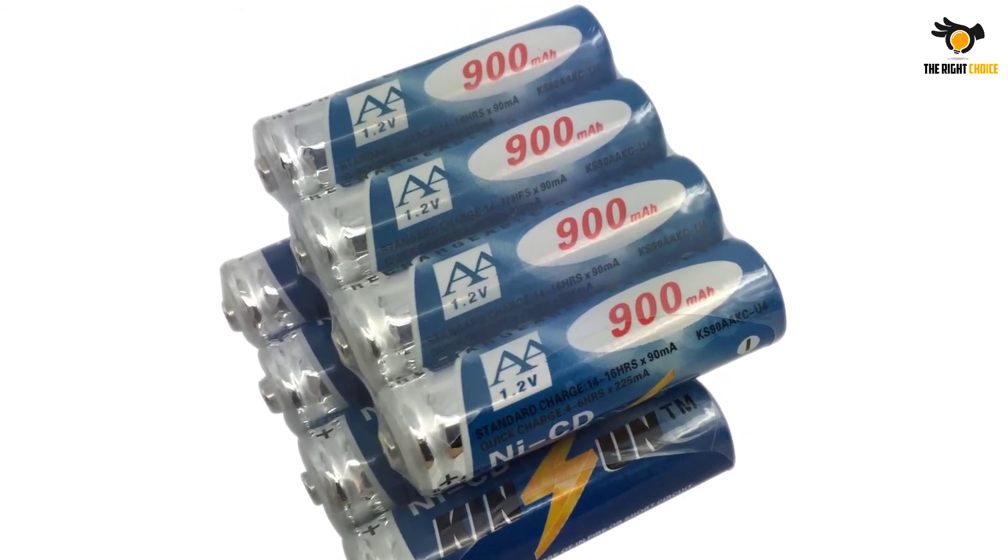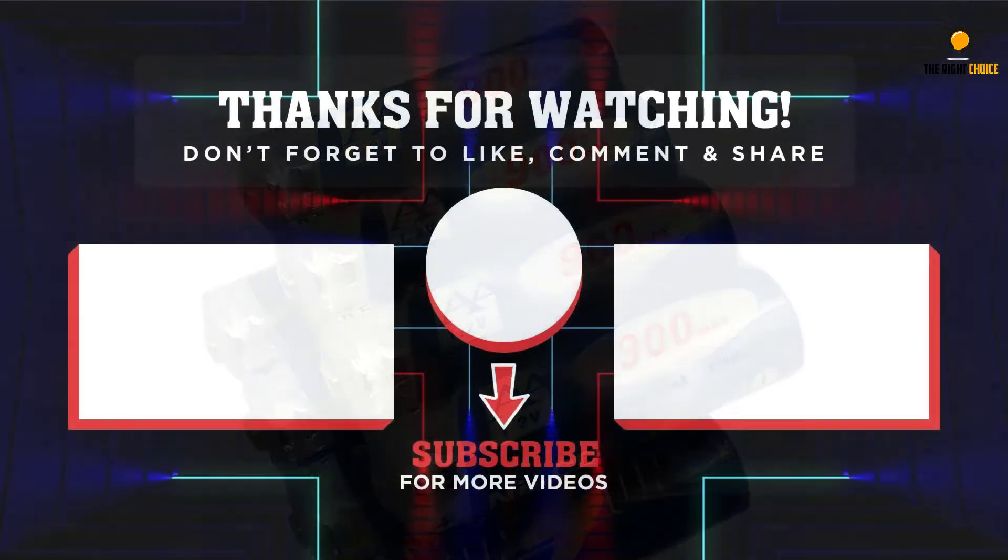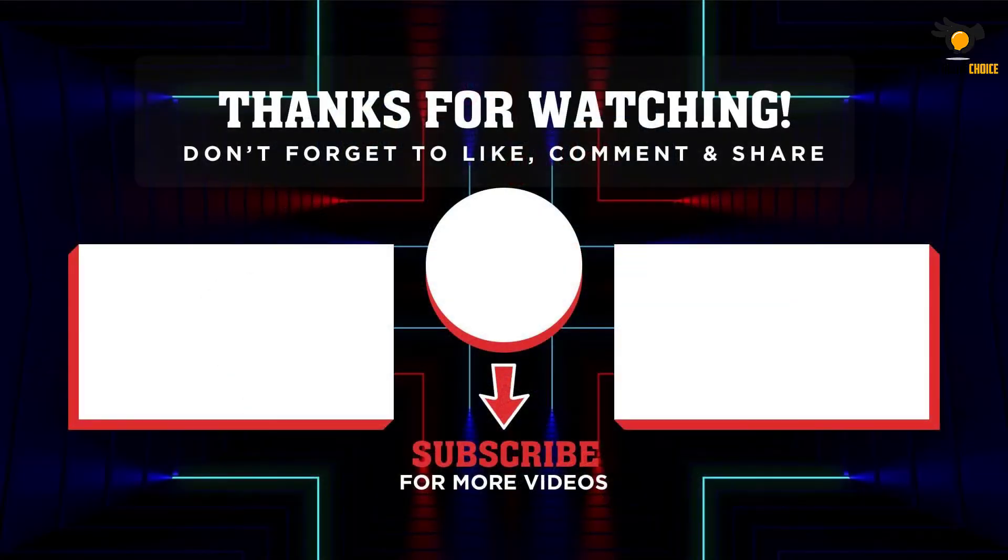Thank you for watching! I hope you found this video helpful. If so, please leave a like and subscribe to my channel to see more videos like this. If you have any questions related to these products, leave a comment below and I'll get back to you as soon as I can.